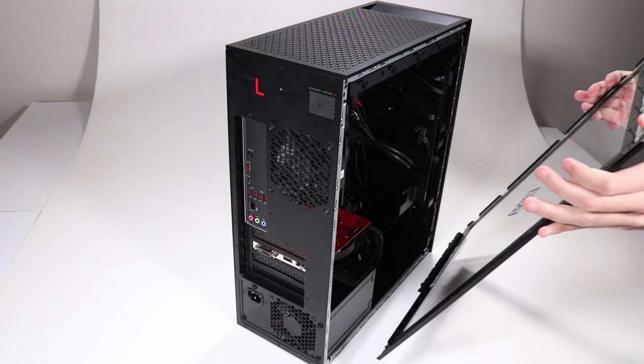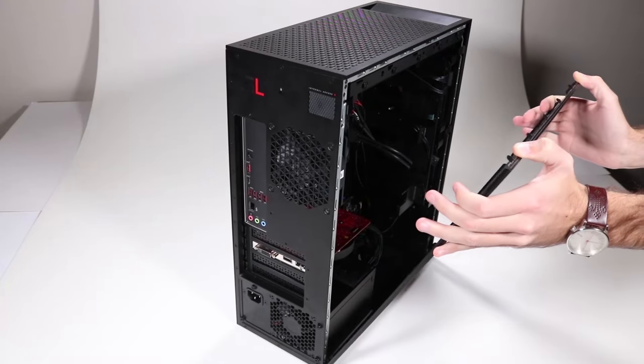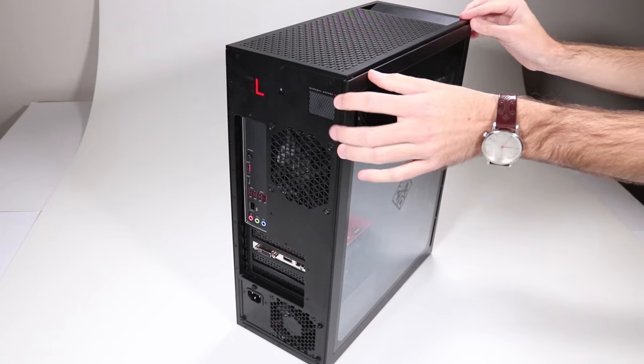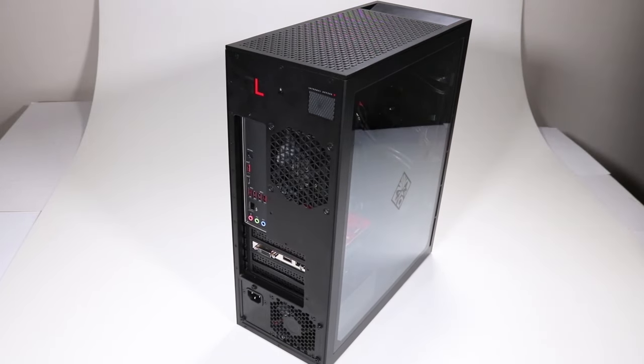Replacement: Grasp the access panel on either side at the top and align the guide at the bottom of the panel with the bottom edge of the chassis. Sit the guide of the access panel onto the chassis and push closed until the metal tabs at the top of the panel have clicked into position.